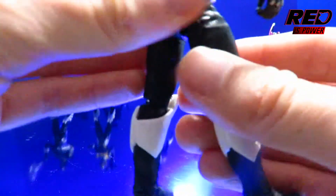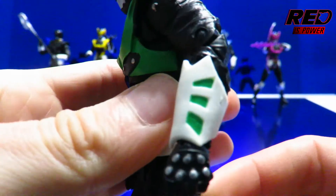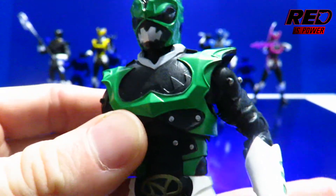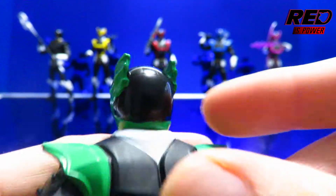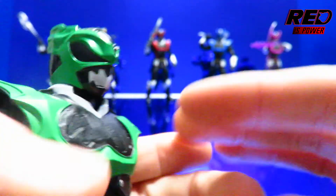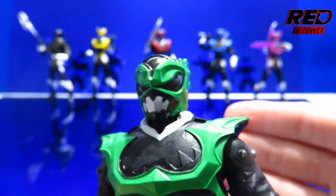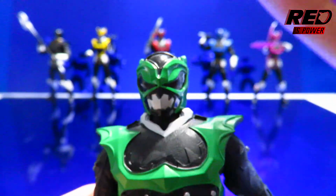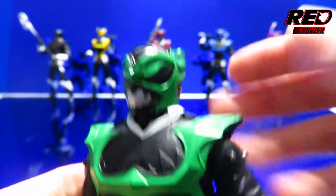Looks good. Looks like the cleanest paint job out of all the Psycho Rangers, which is surprising enough since this is just your basic $20 action figure here. There's no sloppiness at all. That's really impressive — they are getting better and better every wave, and if only they can keep up with this and improve on it, just pick up that ball and run with it. Don't fumble. Keep at it Hasbro.